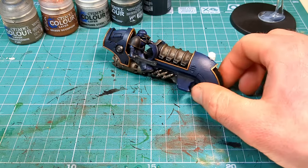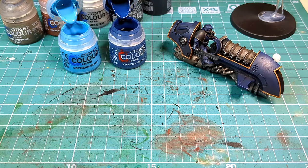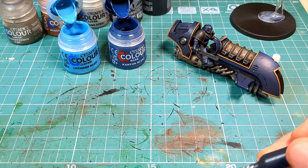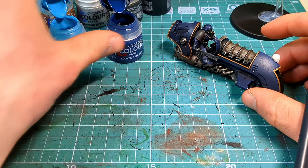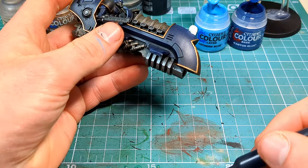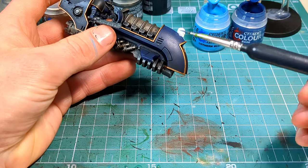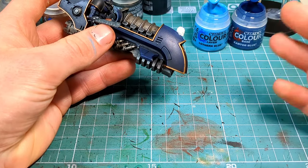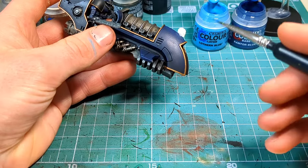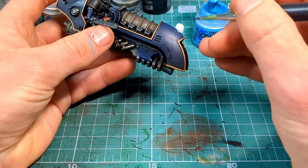So now we're going to do some really fun stuff. We're going to take our Cantor Blue and some Lothern Blue and give it a 50-50 mix — this is going to be the glow of the lightning. Take a nice fine tip brush and apply it to the model. If you need to work out how lightning is formed, look at some reference pictures online just to give you a general idea. We're going to do a slightly thicker line for now with this, and then once that's dried, we'll go with pure Lothern Blue to make a line within the line, so it gives that sort of glow effect. Make sure you thin your paints down with enough water so you've got nice control, and just have fun.